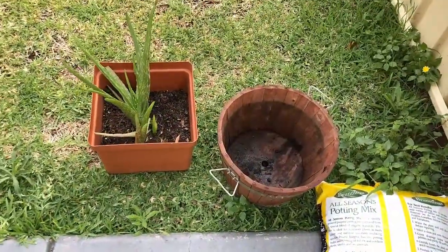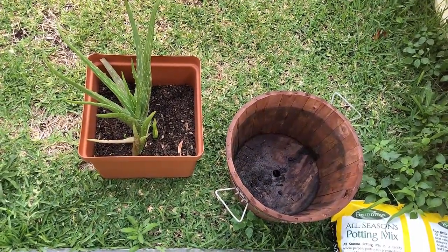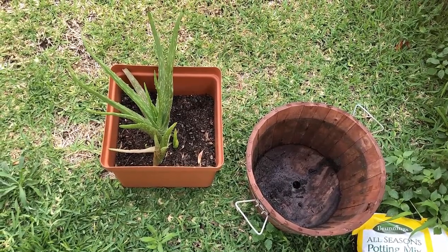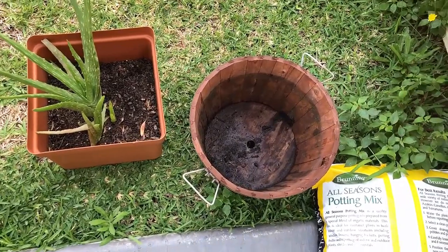Assalamu alaikum. How are you all? It's very good to share a video with everyone. This is my aloe vera plant. I like it.